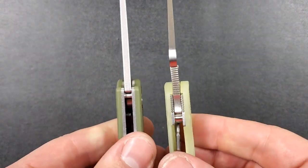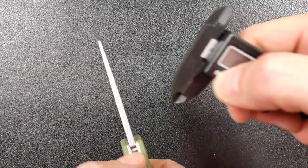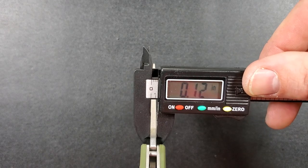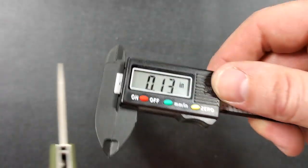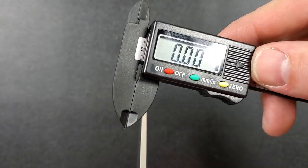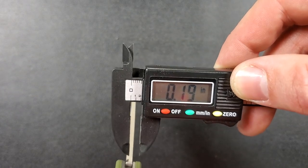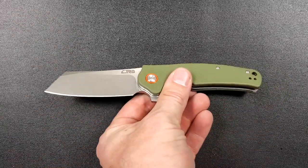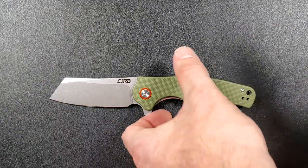The other interesting thing is that despite this blade shape, the carry profile is very similar to the PM2 in terms of blade thickness and handle thickness. The blade stock thickness is probably somewhere between 130 and 145 thousandths — my calipers read 120 thousandths but these aren't the most reliable. I'd say it's probably about 130 thousandths because it looks fairly close to the PM2. The scales are about the same thickness as well.